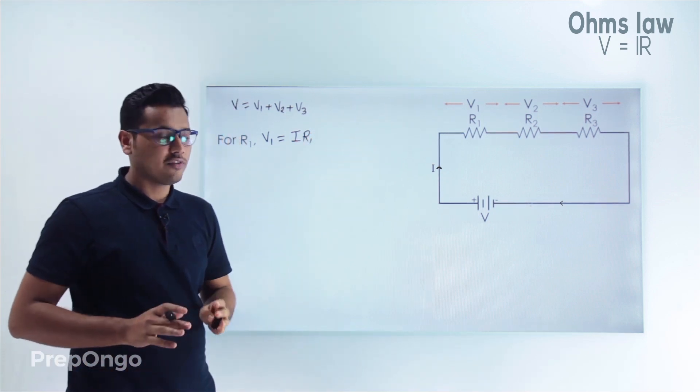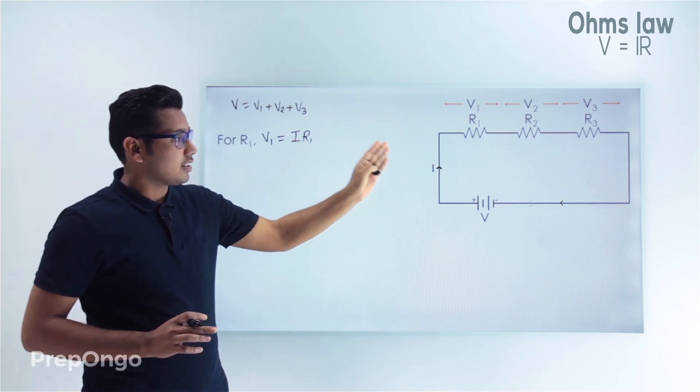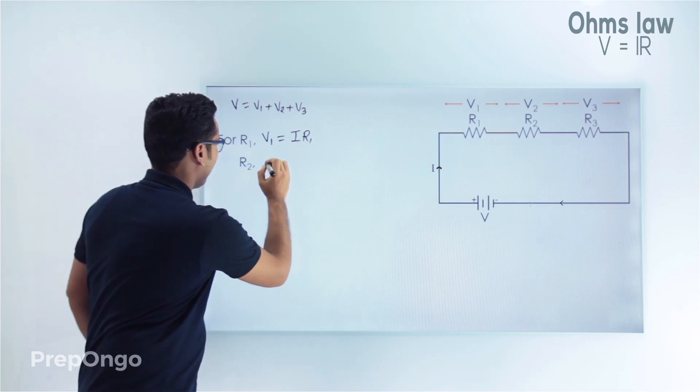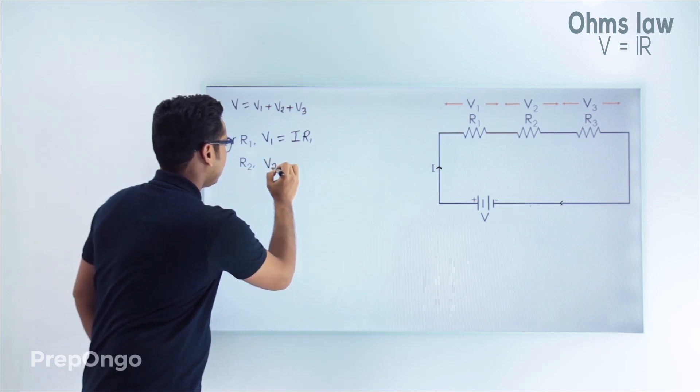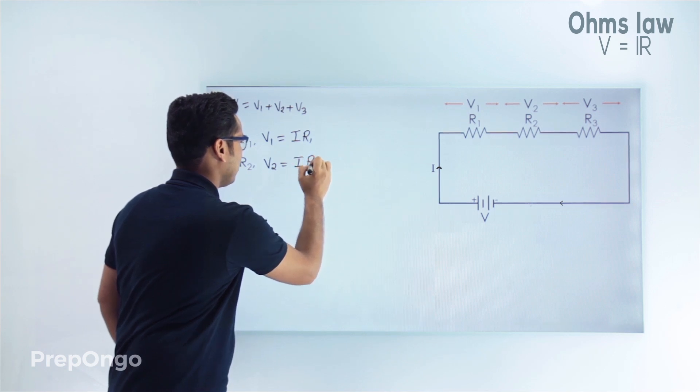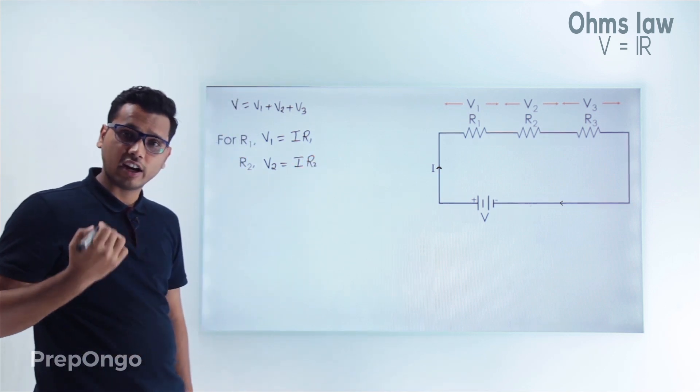Now let's apply Ohm's law for the remaining resistors R2 and R3 as well. For R2, the voltage across R2 is V2 and this will be equal to I into R2. Similarly for R3, V3 will be equal to I into R3.